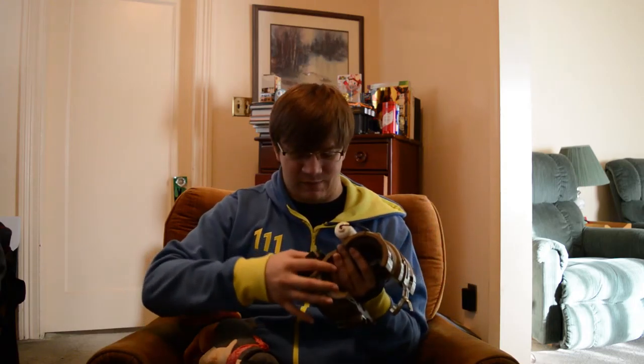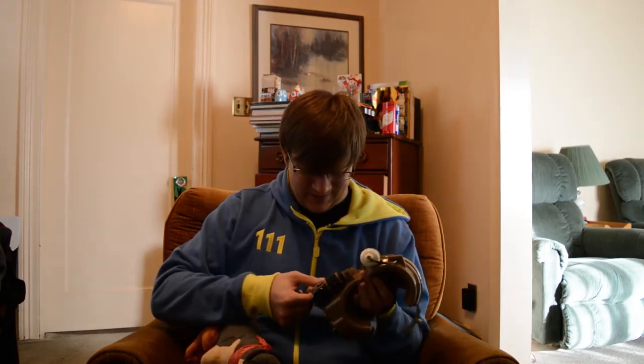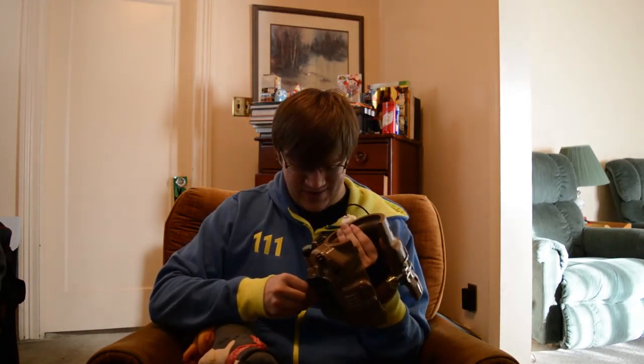But yeah, this was the Fallout 4 Pip-Boy edition unboxing. Thanks for watching everyone, hope you enjoyed the video. Hope if you got your own you didn't break it like I did — be sad about it. I honestly thought it was a button you could press but it doesn't seem to be. Thanks for watching again everyone — tune in next time for some more Fallout 4 stuff, I'll definitely be doing more videos. Leave a like, comment, or subscribe if you want — it always helps out. As always, stay classy.